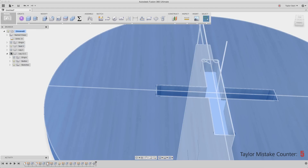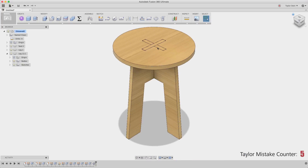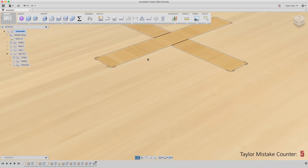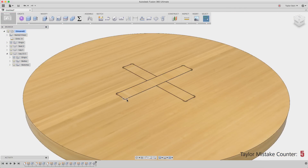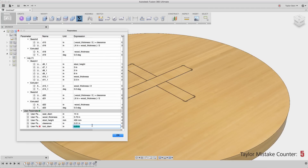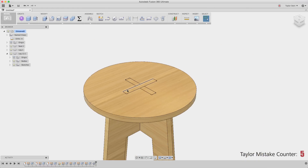I'll return to the top level of the assembly so we can see how everything fits together. As you can see, I have these nice dog bone fillets. As one extra step, I might add the clearance variable to my tool diameter — so instead of exactly 0.25, I'll type in plus clearance — that way I have just a little bit more breathing room so that everything fits together without scraping edges of wood.